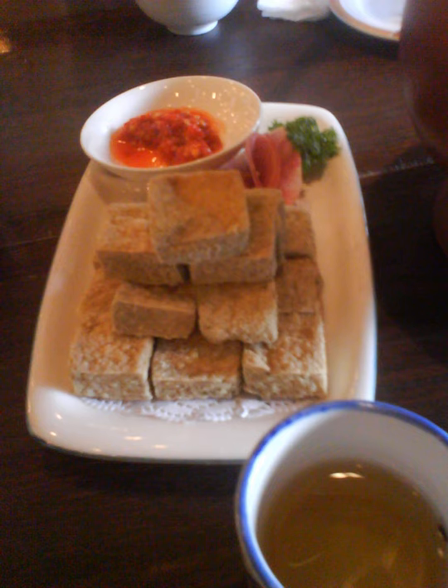Deep-fried stinky tofu is a common dish in both Taiwanese night markets and restaurants. Before the 1990s, hawkers even wandered around the street and peddled deep-fried stinky tofu. In Taiwan, people usually eat the deep-fried stinky tofu, often sold from carts, with local sweet and sour pickled cabbage, believed to relieve the greasiness.